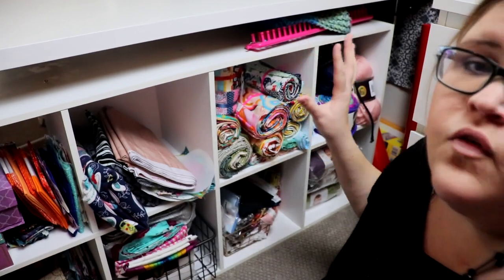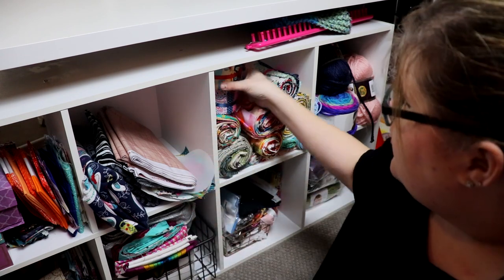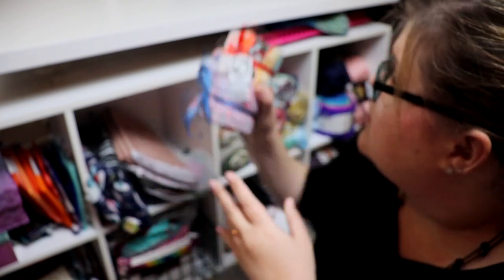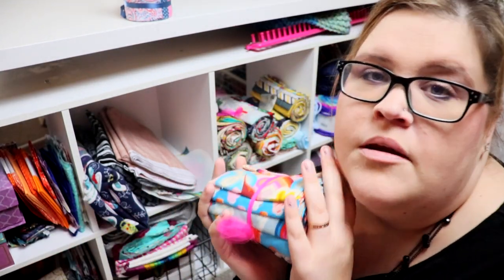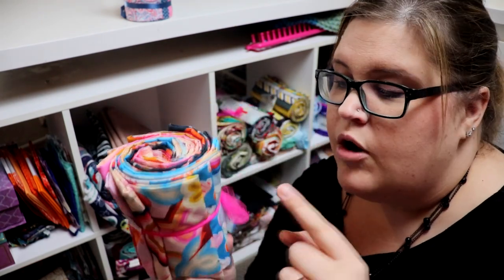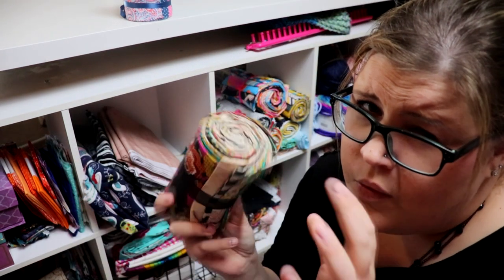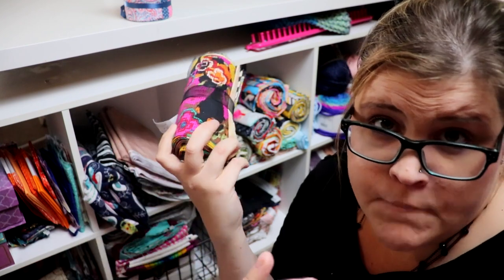Moving over here, I have fabric bundles I bought at quilt shows and craft shows — these are jelly rolls with super cute fabrics. This one has kind of a sewing theme, and this one is waiting for a super cute baby blanket. These are more bundles I bought — I showed some of these in my quilt show haul video. They're pre-cut fabrics, most of them fat quarters, designed for grab and go. I'll design a quilt based on 21 fat quarters — boom, done, pre-matched, don't have to go to the fabric store.